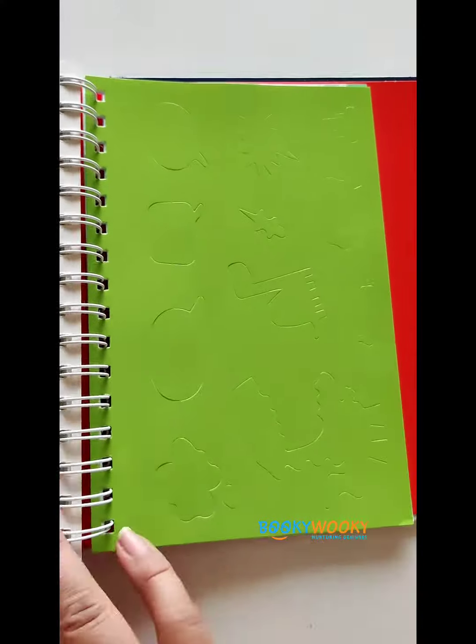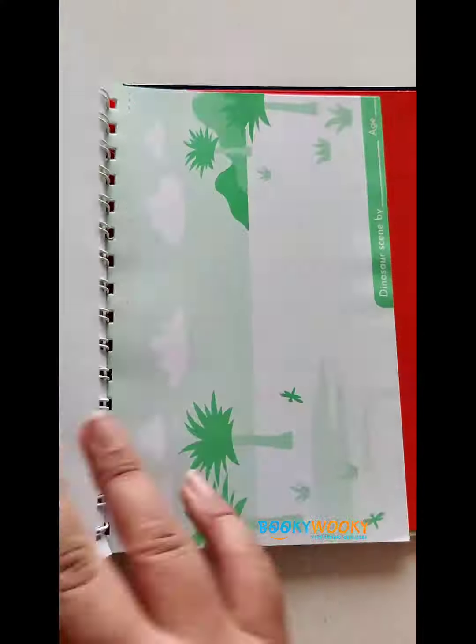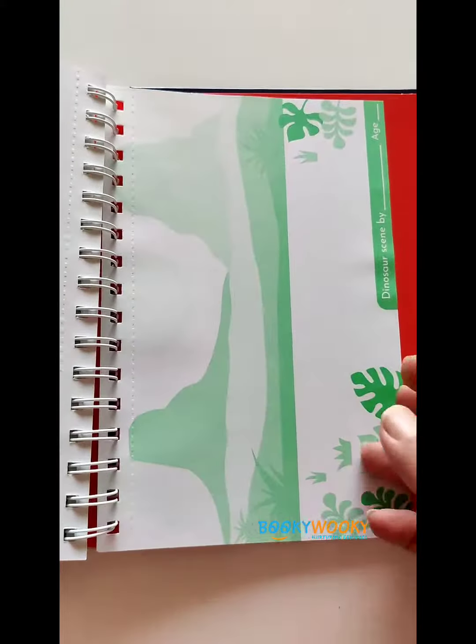Eight pages to create the sceneries are also provided. Grab these on bookiewookie.in.